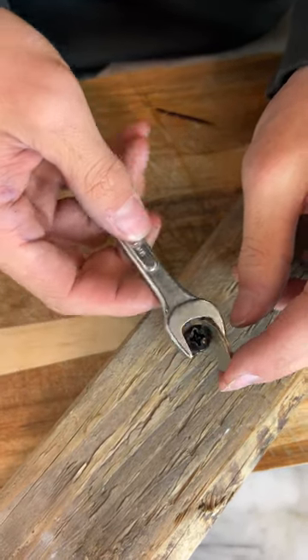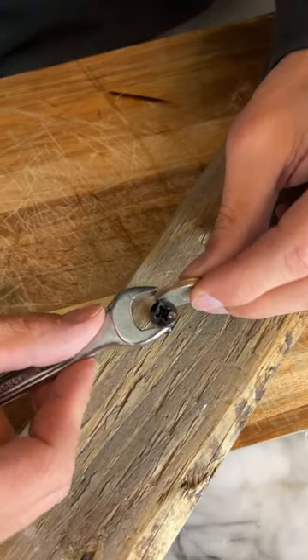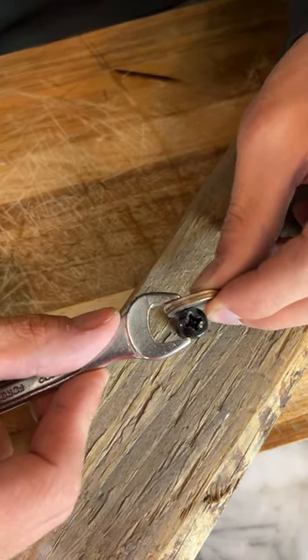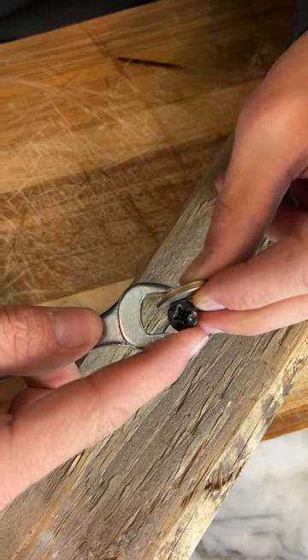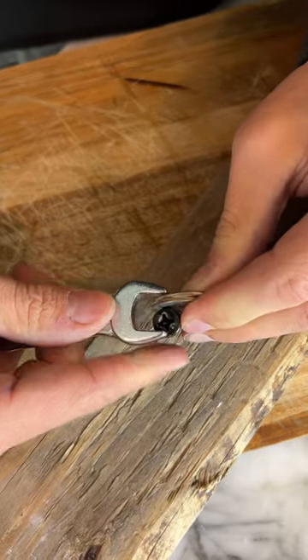That is not going to do the trick. If we take two coins now and try to squeeze and fit it in — no, it's too big. This is stupid, it's very very difficult. I would just get the right size wrench. I would say it's fake.